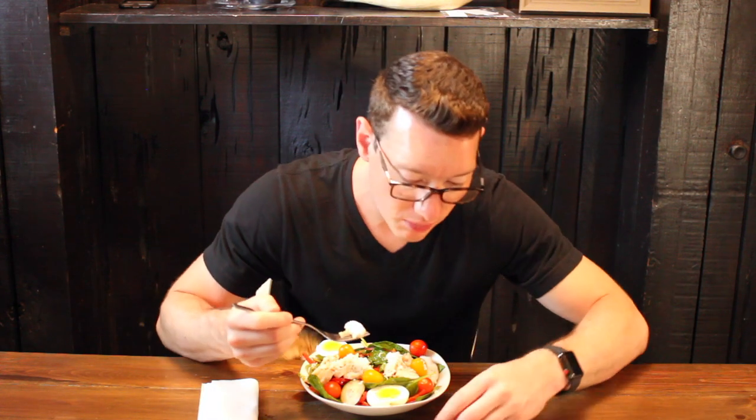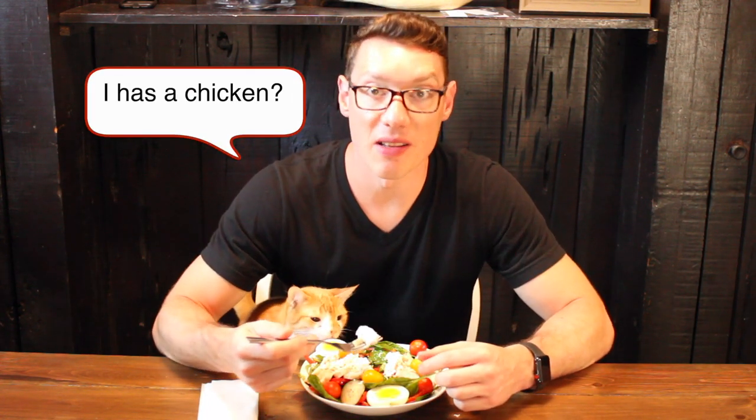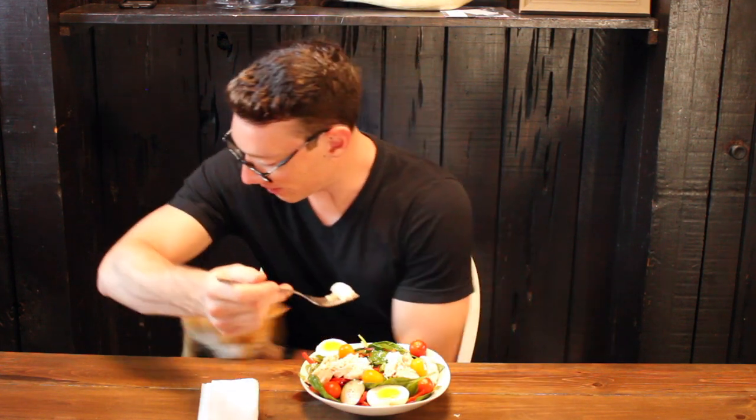Do not skip the step of brining the chicken — it is so important. It makes the chicken so much juicier. I know it's time consuming but you got this. Together we are going to make salads great again. As always, keep busy, stay healthy, be happy, and I will see you in the next one.